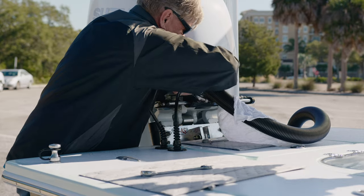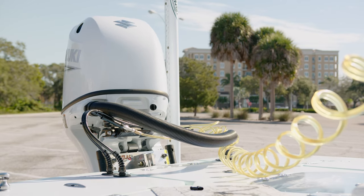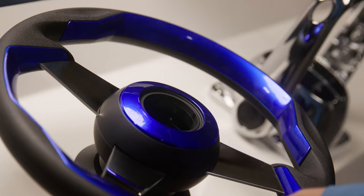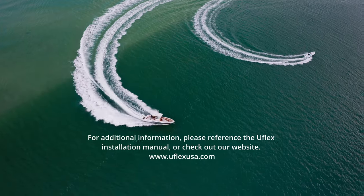Double check the lines are tightened to the fittings. Now that our cylinder is installed, we have to fill and purge the system. Please check out our filling and purging video for instructions on how to do this. If your helm is not already installed, please watch our helm installation video. For additional information, please reference the UFLEX installation manual or check out our website.